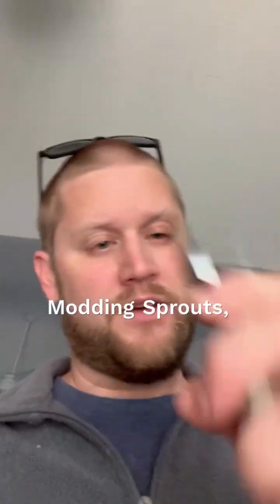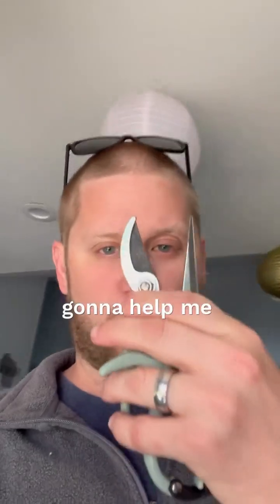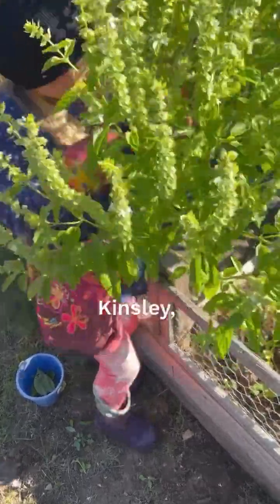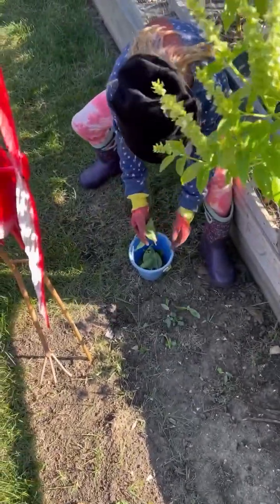Hey everybody, I got Chappie, Chappie and Snips here today — Modern Sprouts — gonna help me work out in the garden. What you doing, Kinsley? Picking some basil? Alright.